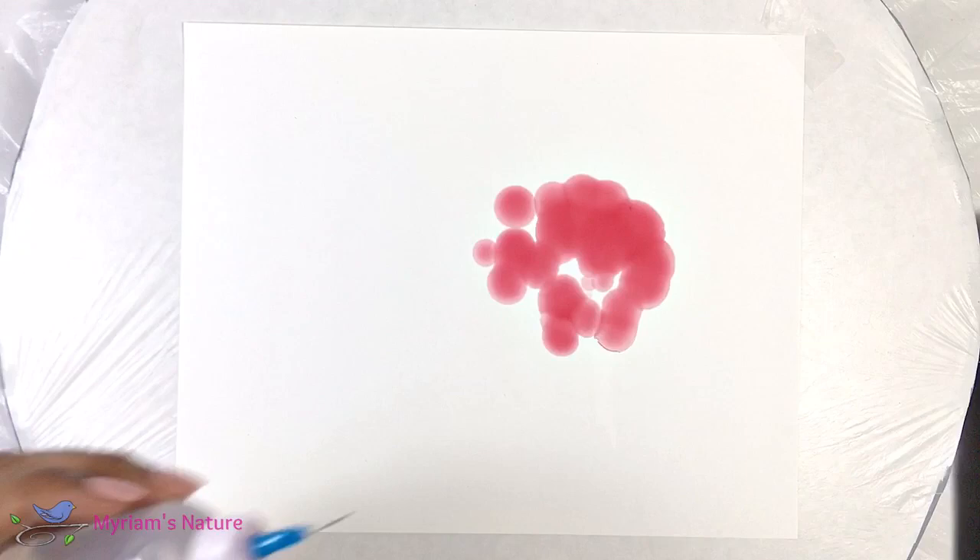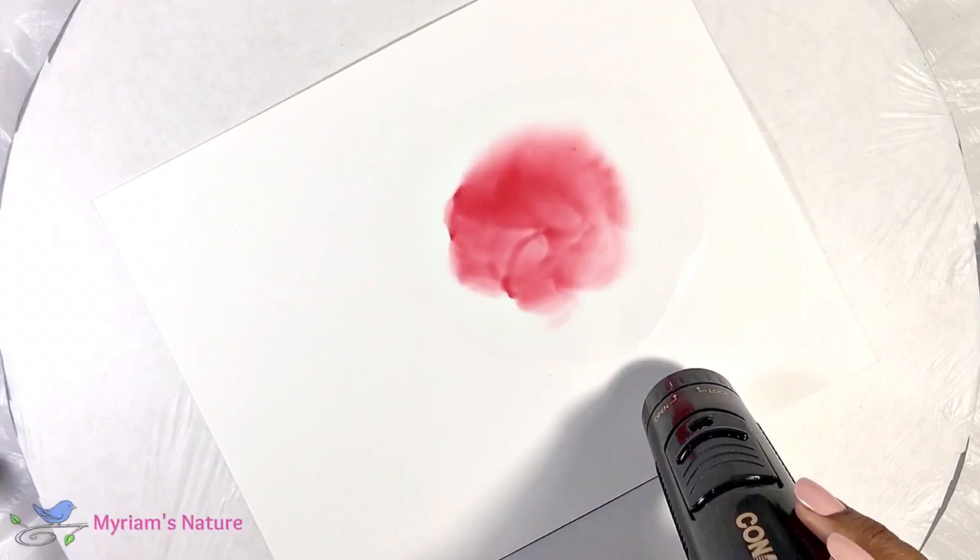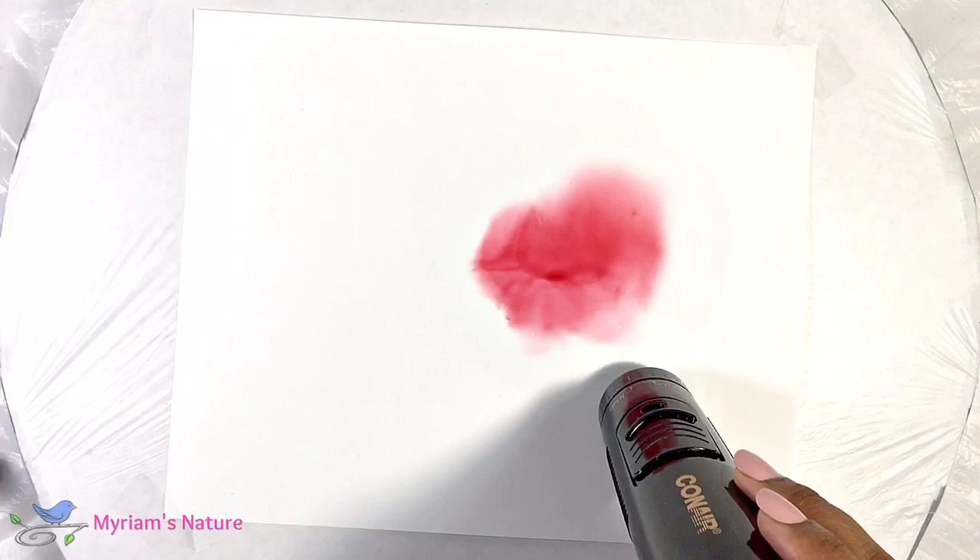I'm starting out with several drops of my now thinned down Bordeaux, which is a beautiful wine red. I surround that puddle of ink with a border of isopropyl alcohol — I'm using 99% but I'm sure 91% would be fine too.